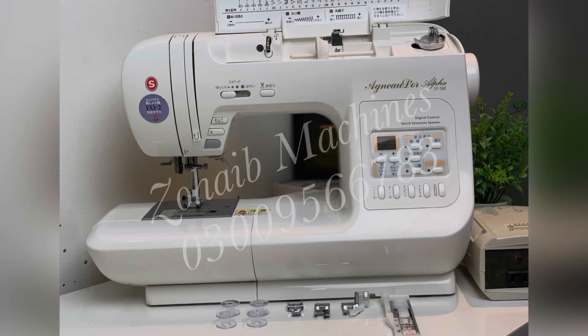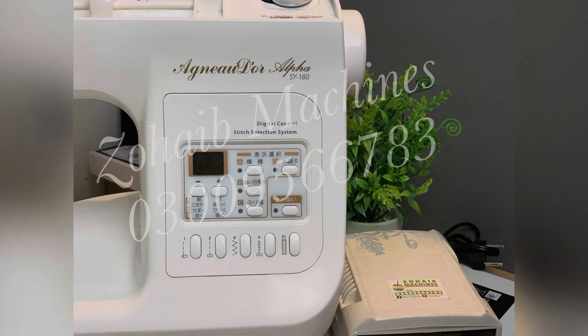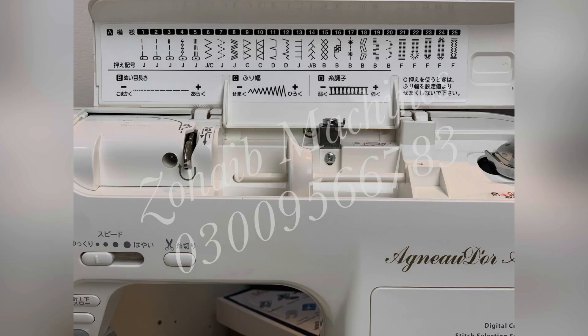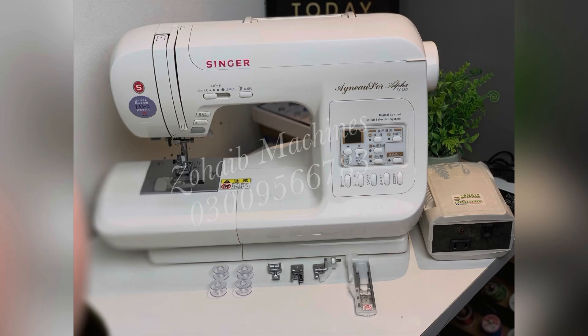This is the first stock — I have a Singer Accuant or Alpha. I have received it recently; it is a very powerful machine. There are many built-in stitches. As you can see on your screen, there are almost 25 built-in stitches. This is a very reliable and fun machine.